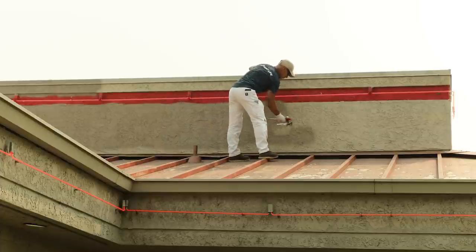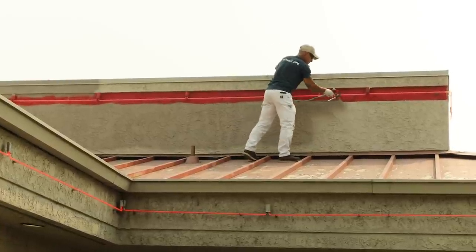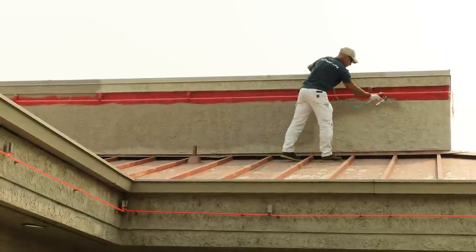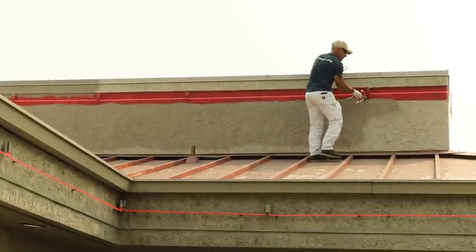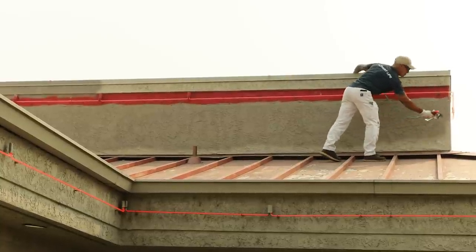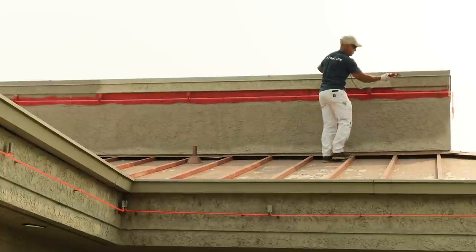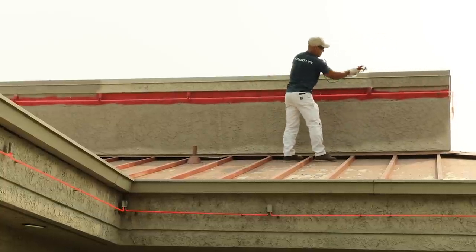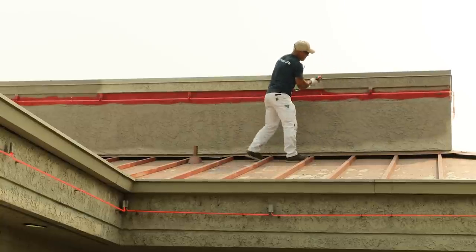One of the benefits to using sprayers with long hoses — I've got a hundred feet of hose on this right now — the more hose you have, the less times you have to move the sprayer. So it's about trying to be, once again, efficient, minimizing how often you move the sprayer.